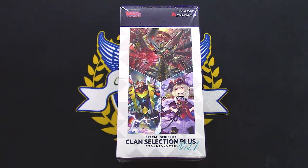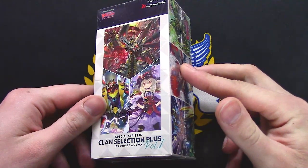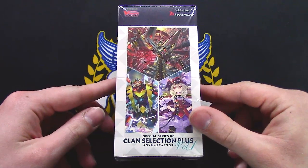Hey guys, welcome back to another unboxing. I'm Richard and we've got the first set for a special series — client selection for the Climax 2 V series coming to an end. It was nice enough to get this box from my good friend Justin.